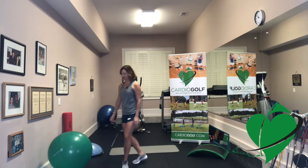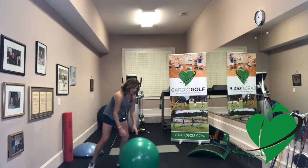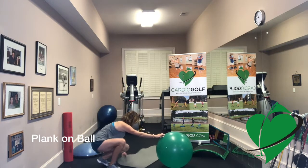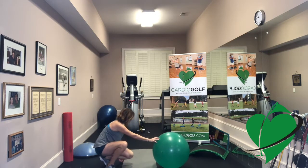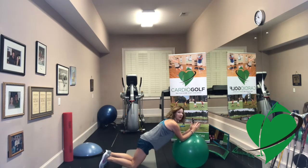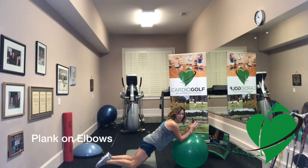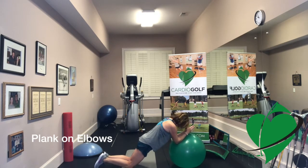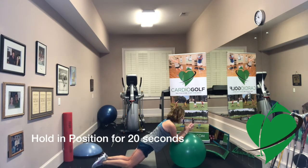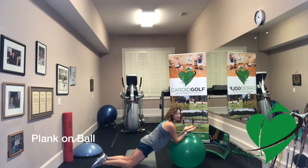For this first exercise we're just going to be doing a standard plank on the exercise ball. If you want to use a mat to rest your knees on — I have very bony knees so I need a mat — get down on your knees and lean on your elbows. This right here might be challenging for some people, but it's a great exercise to increase core stability. Try to squeeze your elbows, engage your core by pulling your belly button into your spine, and hold for about twenty to thirty seconds.